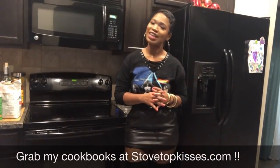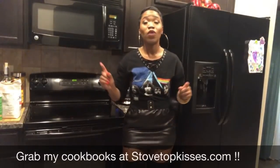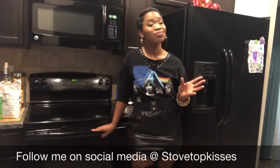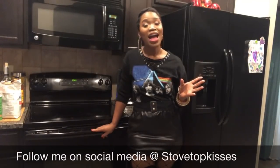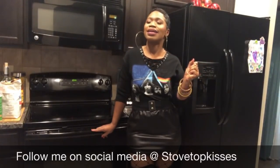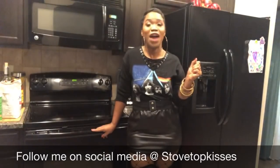Hey y'all, welcome back. Now it's no secret that I grew up in my dad's juke joint down in Birmingham, Alabama, but that did not stop our mama from making us eat our nice, hearty vegetables growing up. Today we're going to be making a highly requested video — smothered cabbage, y'all. And I'm going to be making it with what I consider the South's finest delicacy: fat back.